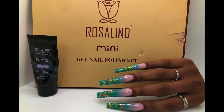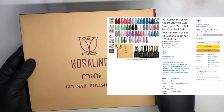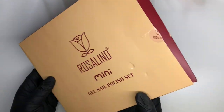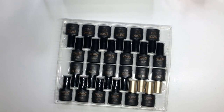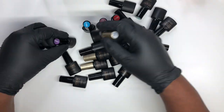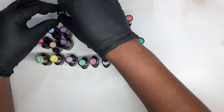Hey everyone, welcome back to another video. About a week and a half, two weeks ago, Rosalyn posted this gel collection for $9.99 on Amazon and I went ahead and snatched it. They are very small bottles — it says mini, and it is mini — but there are so many colors in here. We're going to swatch them, sorted by number chronologically, and then get into it.